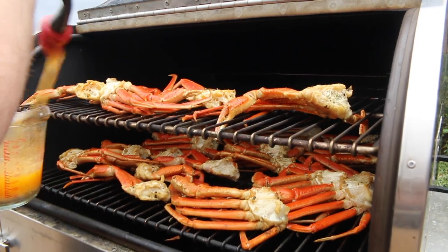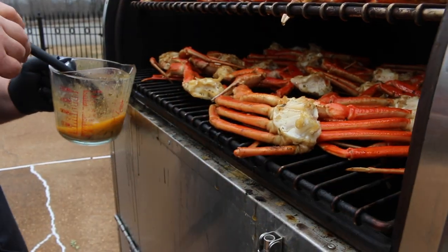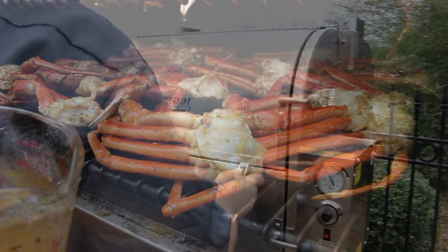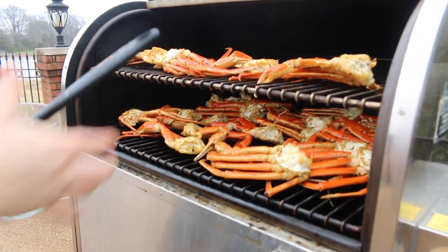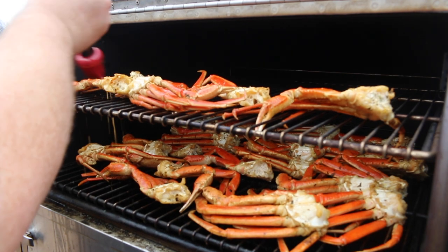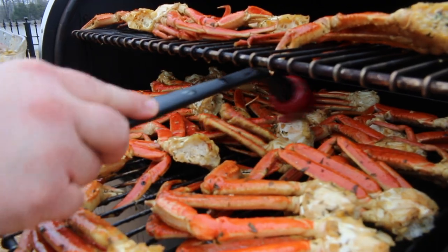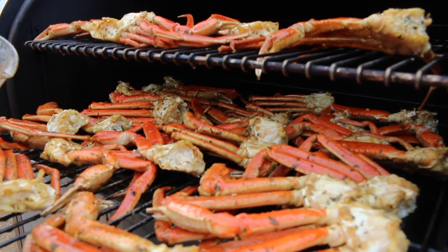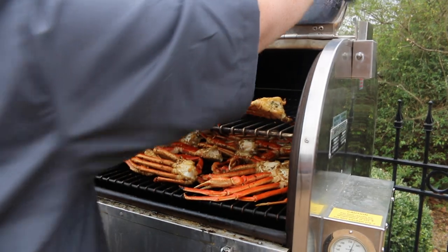After 10 minutes of cooking, I open up the cooker and baste these crabs with that leftover butter mixture — this just reinforces that flavor. After 20 minutes we repeat that same butter basting, and then all they need is 10 more minutes and you're gonna be ready to dive into them. Just get some more butter on the outside, get the cooker closed, and get ready — in about 10 minutes we're gonna get them off.